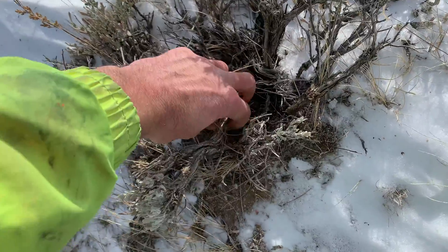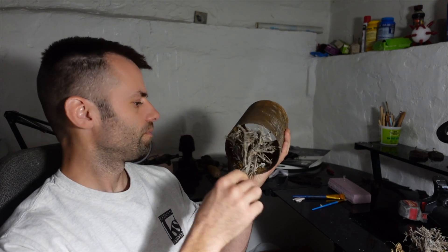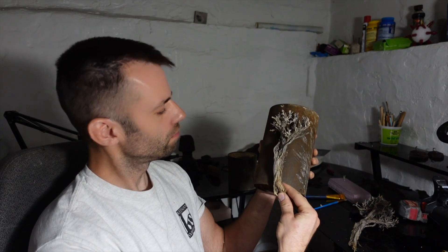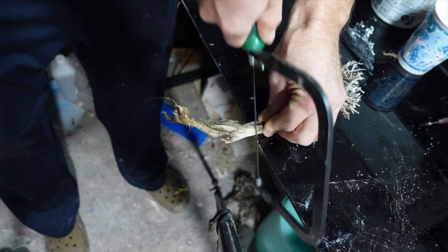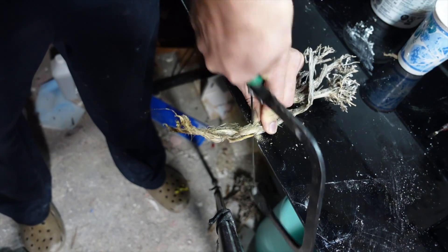Other than collecting the plants, the first step is to find the right size piece to cast. I'm kind of limited with the size of flask I have, so I want a piece big enough to be interesting but not too big for the flask. Looks like this one's just about the right size. With a lot of care and precision, eyeball the best place to cut this in half.